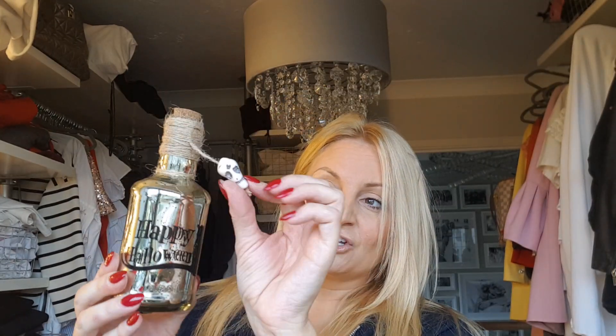I've got some acrylic paint, just from the pound shop. That dries really quickly and allows you to paint pumpkins and things. I've also got this from the pound shop — it looks fantastic. It's got skulls hanging off it and it's metallic. I don't like the 'Happy Halloween' on it — I'm going to cover that. I think I'm going to put 'Spooky' or something like that on there instead.